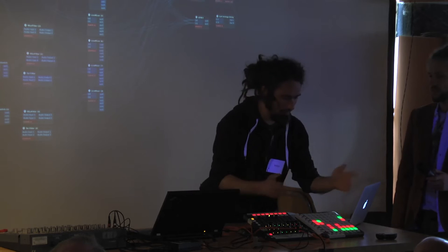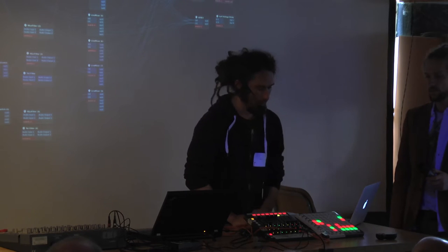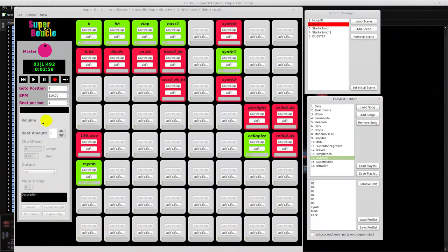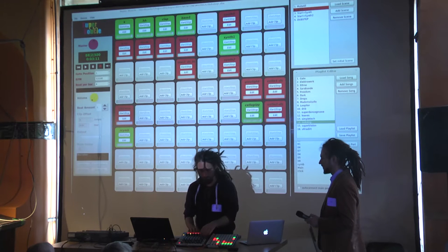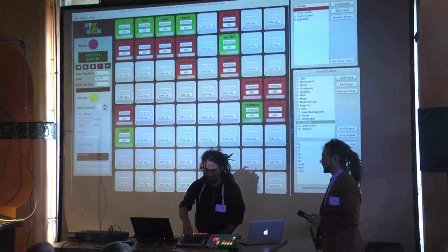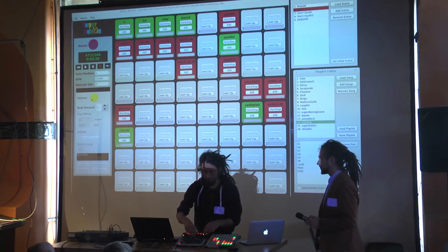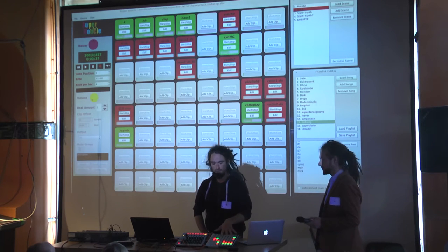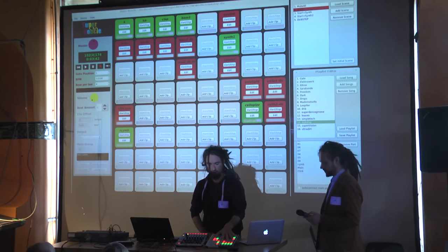With that I can arrange something — I can say okay, I want to have the next part. I can mix all the things here, bring the slider down individually. I've got some special things there for filter and so on. In Super Buckel we implemented scene management, so you can record a scene — it's like a state.